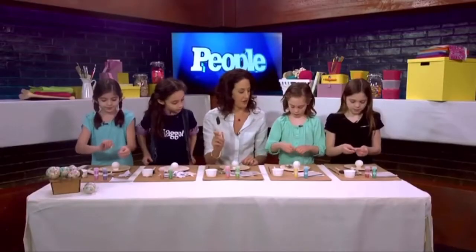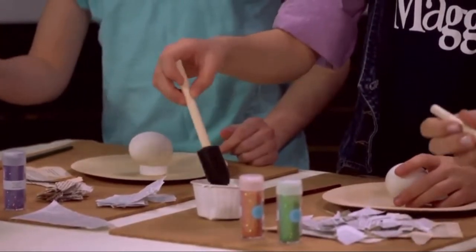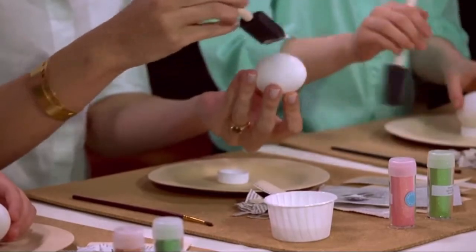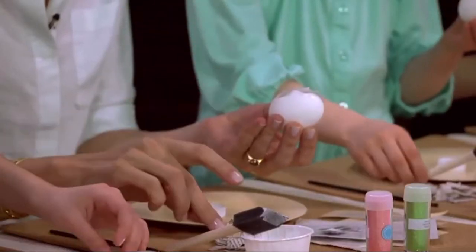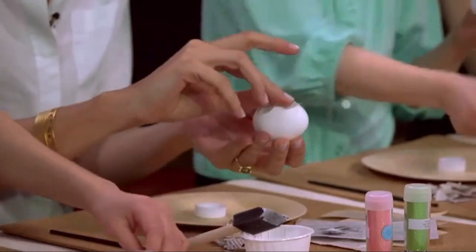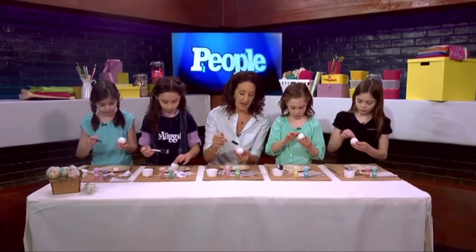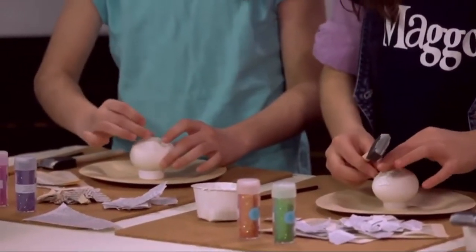Take your foam brush — everyone has two brushes — and dip it in your Mod Podge. Then paint it onto your egg, just one little side. We're gonna put paper on it, press it down with your finger. Then take the Mod Podge again and paint on top of it. That'll seal it and make it stick to the egg.